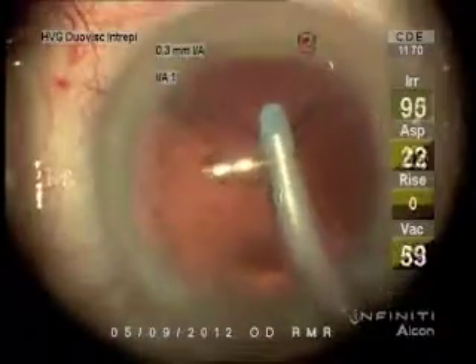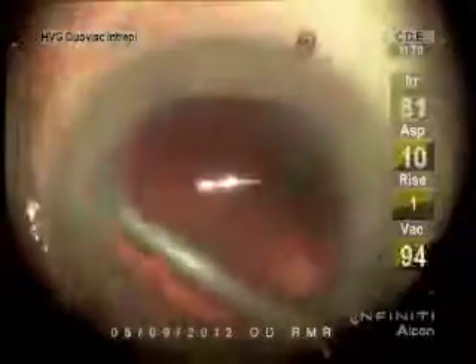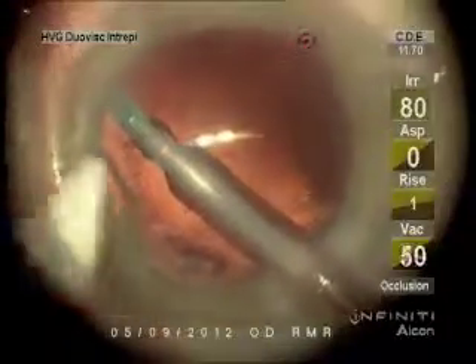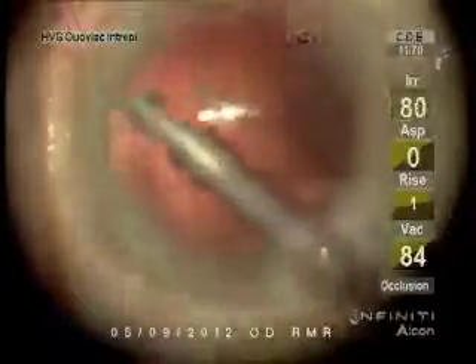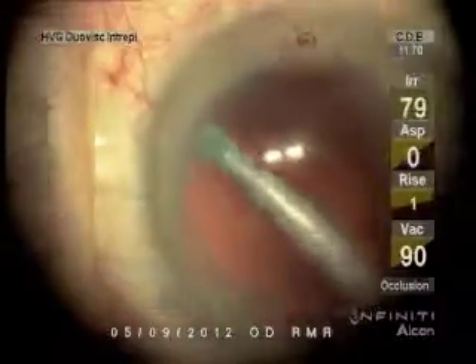I have two vacuum limits for the IA. Lower the vacuum — it's hard to get a really low vacuum when you have a high maximum. Better to really feather your foot switch with a lower maximum. It's easier to feather it and get that sub-incisional cortex to drag out rather than tear off.